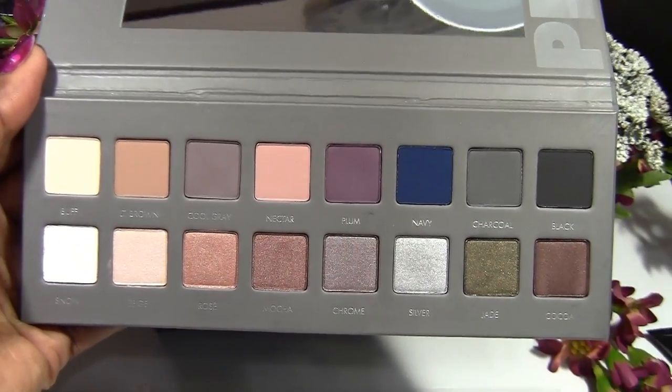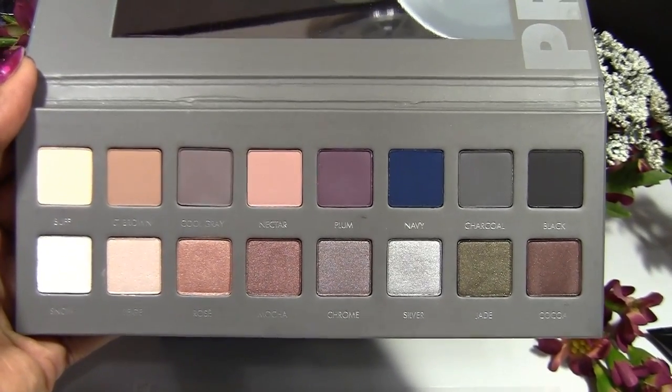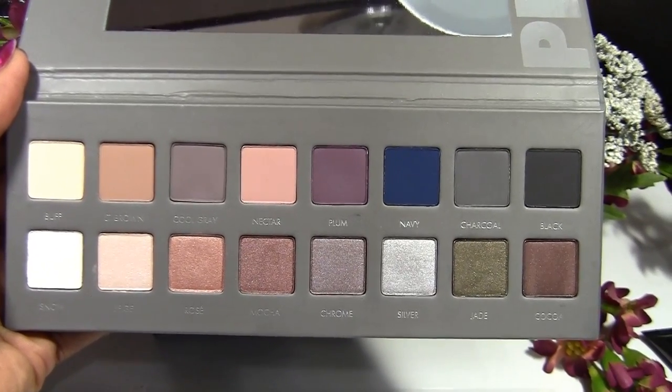It's a very pretty palette and I think it definitely complements all skin tones. Okay so let's take a look at some of the swatches.